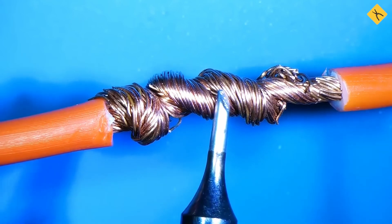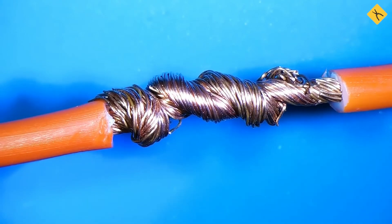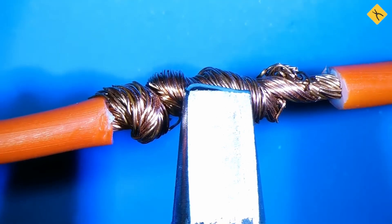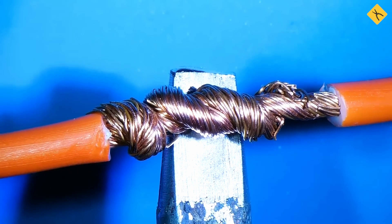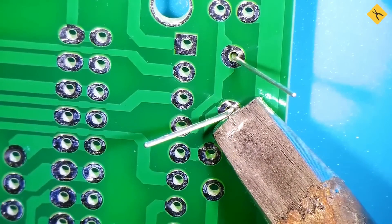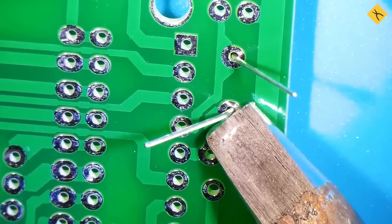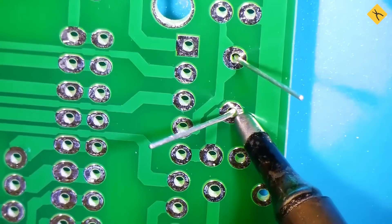The same applies to soldering tips. A thick tip is necessary for soldering wires and large components, whereas a thin tip is required for working with electronics. A thin tip loses heat quickly and cannot properly heat a thick wire, causing the solder to harden prematurely. When soldering elements on a board with a large tip, there is a risk of touching adjacent components, making it difficult to reach the required contact. Therefore, the tip should be chosen in proportion to the components being worked on.